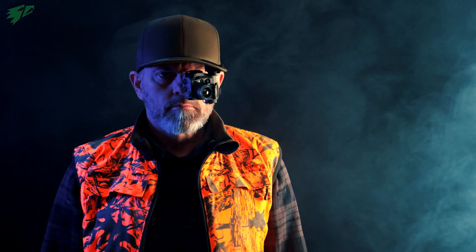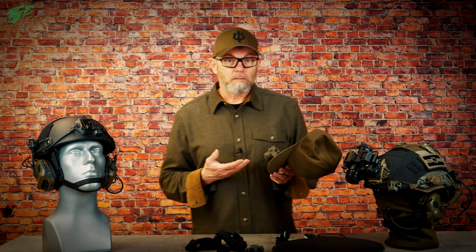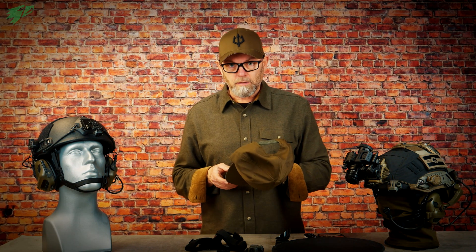Wearing the Tilo this way, it cannot be swiveled upwards or to the side like with the headband. But it's quite convenient, especially since you can wear this cap very well in everyday civilian life without the Tilo.